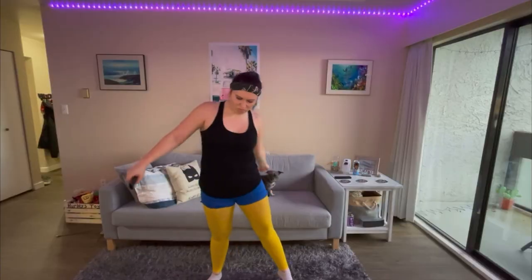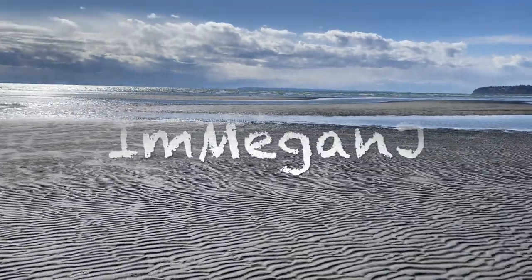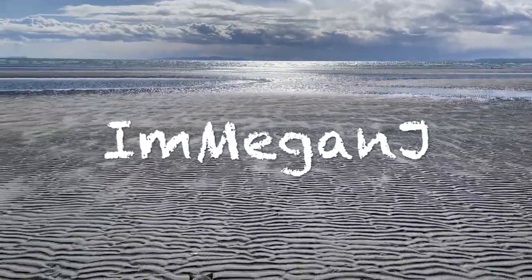It's Megan J. She feels like grooving. New videos uploaded every Wednesday, so click subscribe and have a great day.